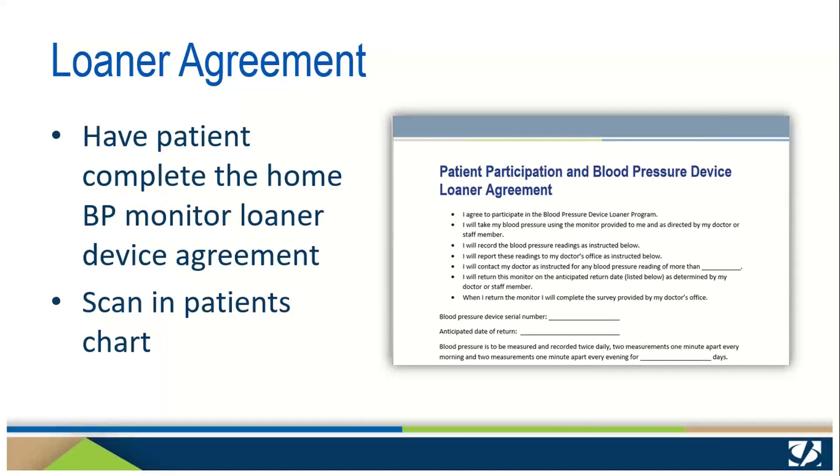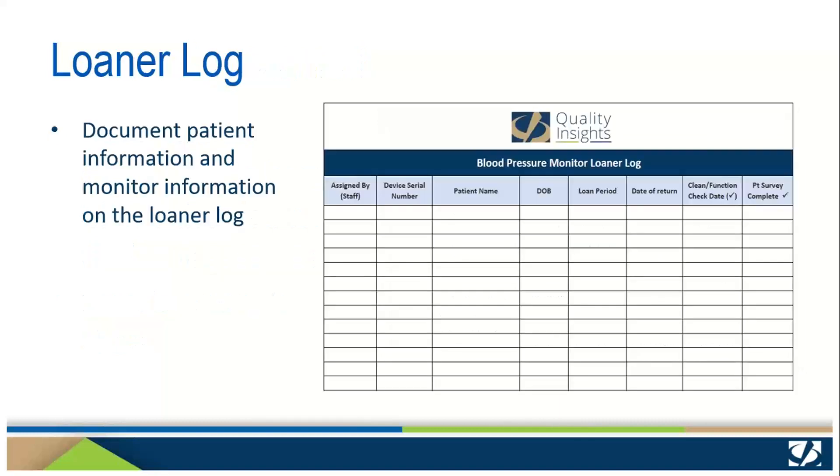We ask that you have patients complete this Home Blood Pressure Monitor Loaner Device Agreement and sign it so that it can be scanned into the patient's medical record. This document is available from your Quality Insights Practice Transformation Specialist and also on our website. We also provide this loaner log to be used by the practice to document patient information and monitor information for your records.